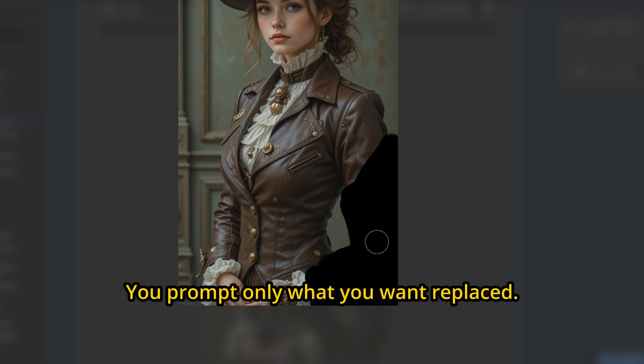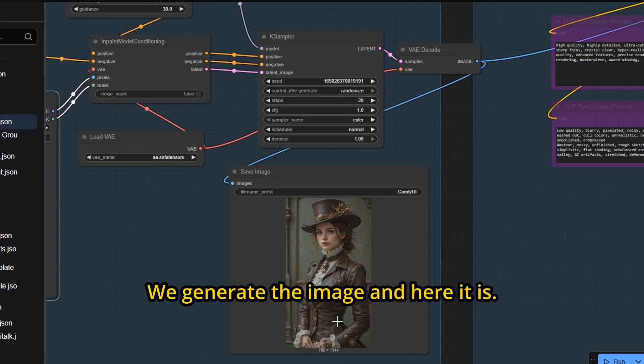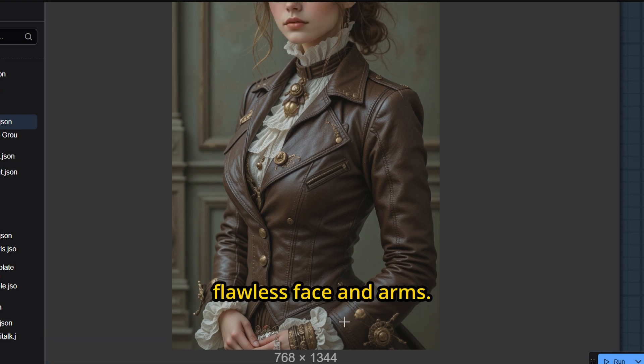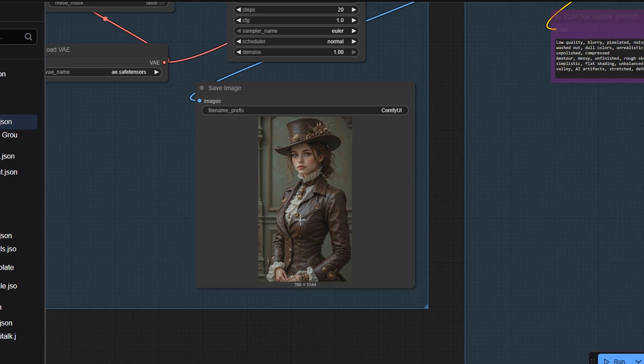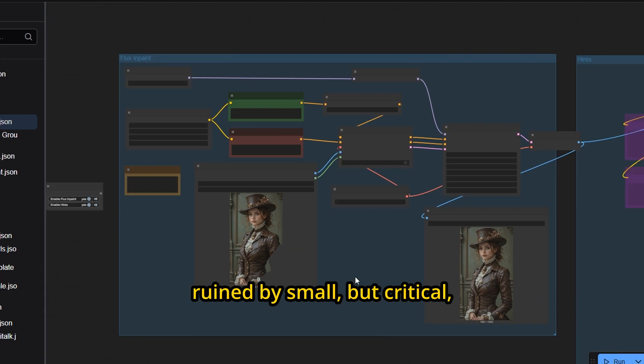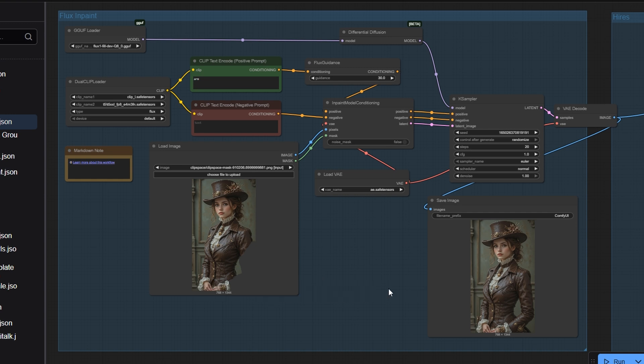We generate the image, and here it is — a perfect result, with a flawless face and arms. This way, we can save the image and make it useful again. That's how in-painting can rescue images that would otherwise be ruined by small, but critical, distortions.